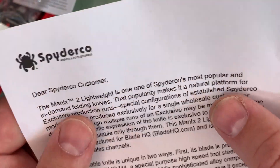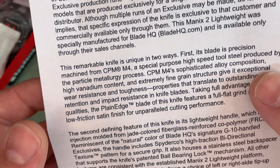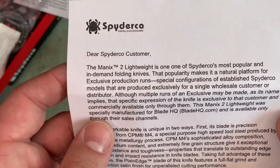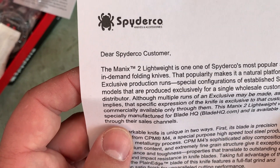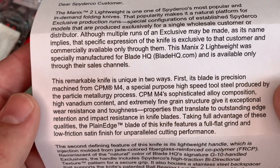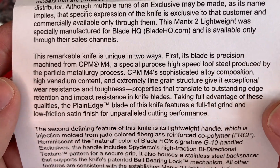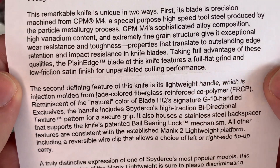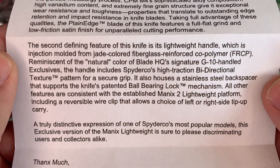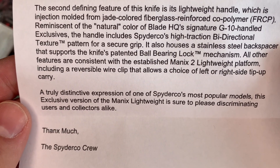Here is the little letter that comes with the Manix II exclusive. The Manix II Lightweight is one of Spyderco's most popular and in-demand folding knives — you can pause and read it yourself if you'd like. It includes an explanation of the CPM M4 steel used in this exclusive model, and some discussion of the handle and the unique mint green color that distinguishes this from other Manix II Lightweight knives.